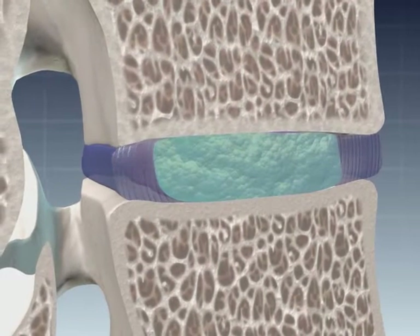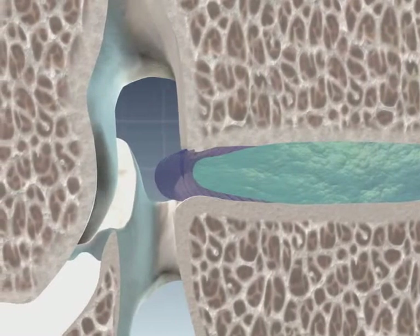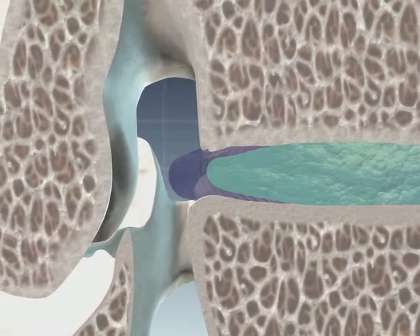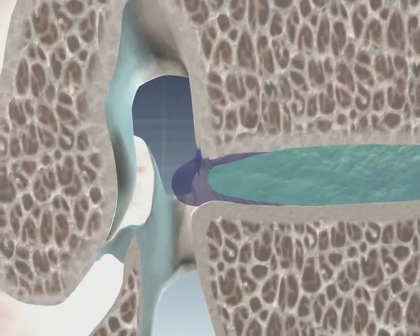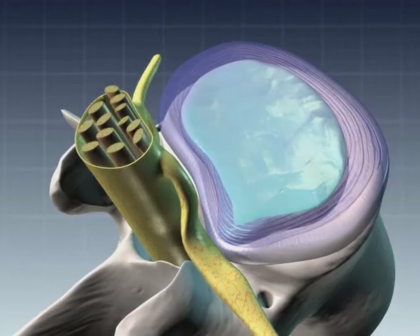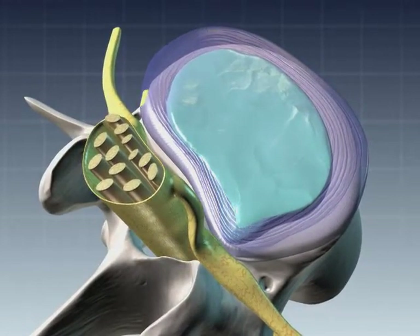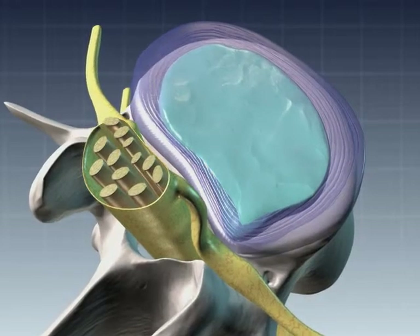If the annular ring, or the protective shell of the disc, is damaged by injury or weakened by normal aging processes, a portion of the shell can give way to pressure from the spongy nucleus, causing a bulge outward. It is this unnatural bulge or herniation that often causes irritation to surrounding nerve roots in the spine and the pain attacks that go with it.